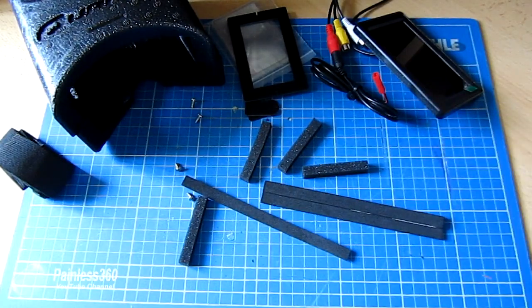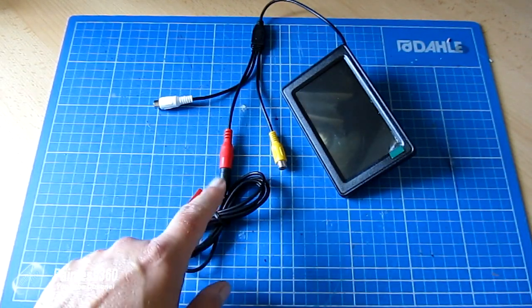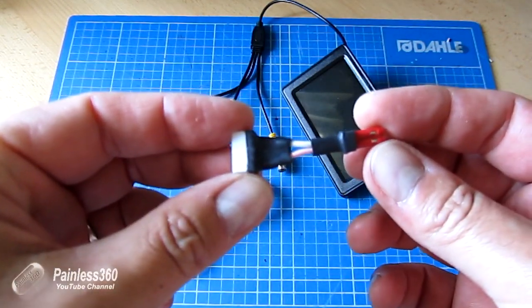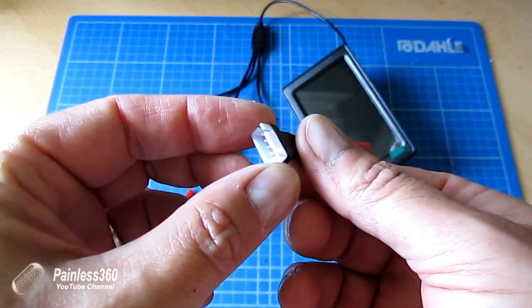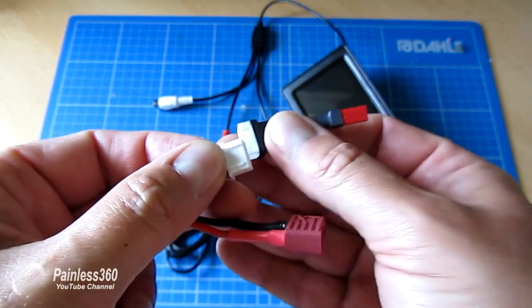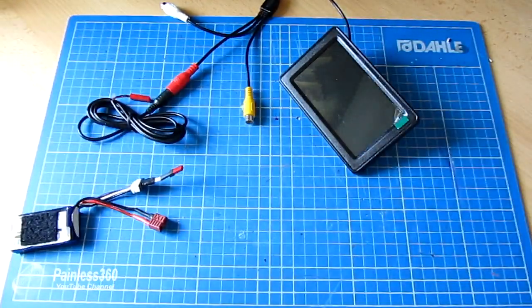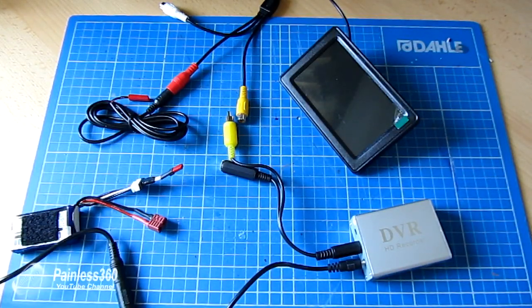To check the screen works we're going to need to apply power and a video signal. What I've done is made a little cable that plugs into the power adapter so I don't have to clip anything, with the other end going into a balanced tap on this little 3S battery here to power it. For the video signal I'm going to use this little Hobby King SD card DVR - it's got some flights on there from other bits and bobs I've done - and I'll use the remote control to put something on the screen.